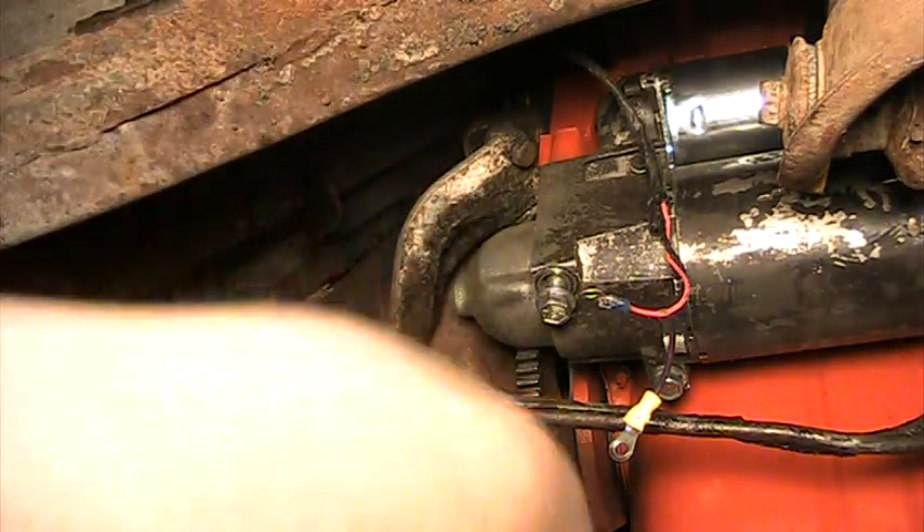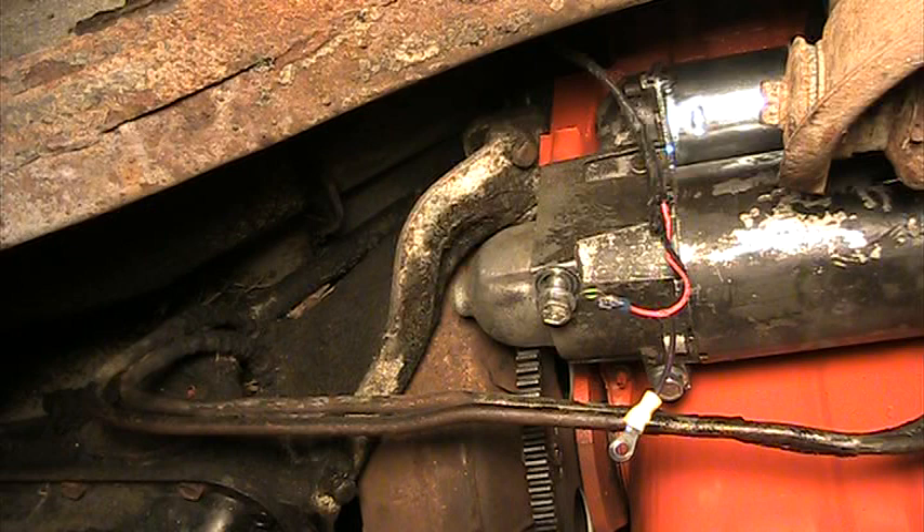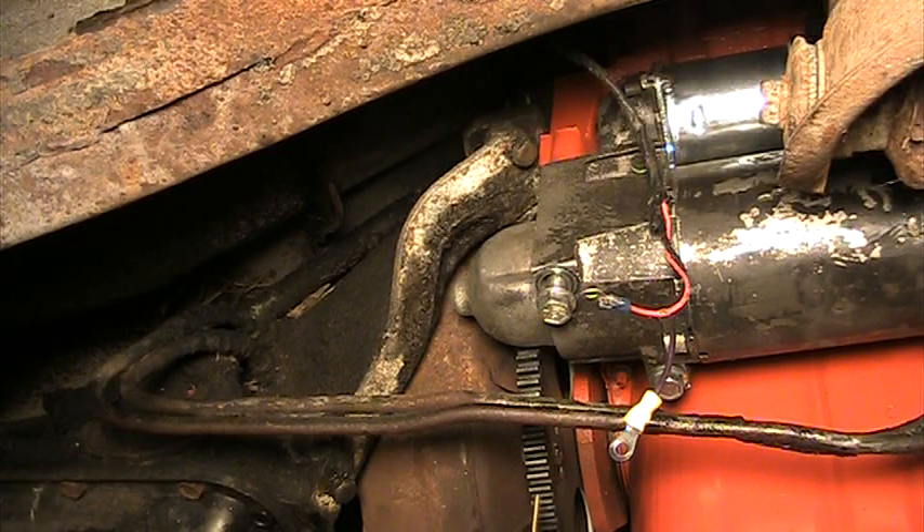Tonight I want to try to show you how to adjust a starter. I don't know if you remember that night when I was trying to start this car — the starter sounded a little bit noisy to me, and a lot of times that means it's out of adjustment.